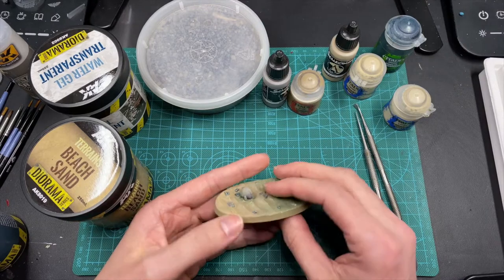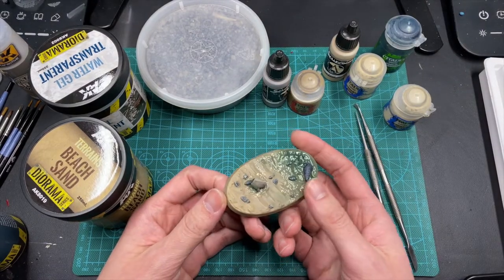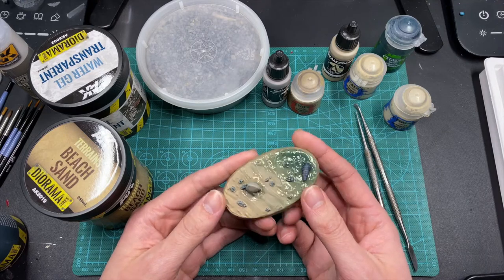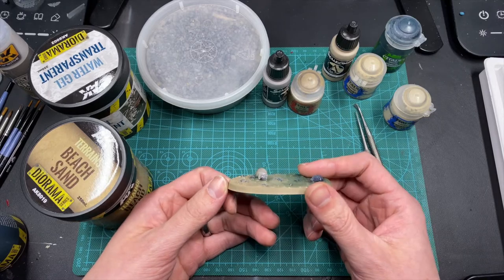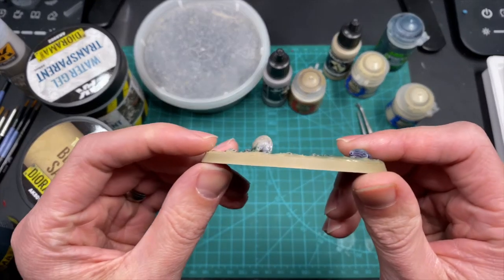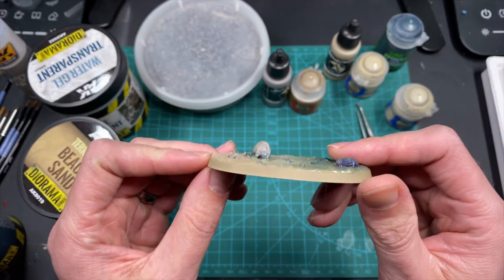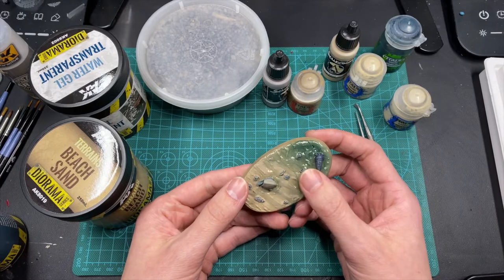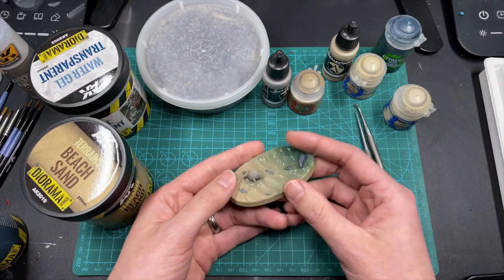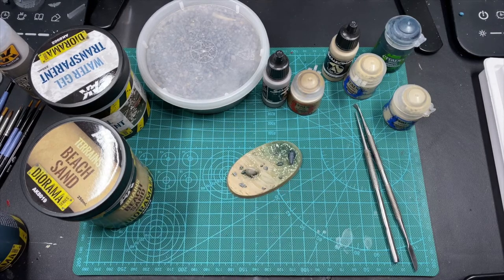Once that's done, you let it dry overnight - it does not dry quickly, so give it a good long while. You don't want to put it on too thick or it will start to separate and crack, so just be careful with how much you put on. As you can see, it's not a very thick layer - it may look like you can see part of the black base showing through when you put it on, and that's okay. Go ahead and base coat it with a white primer.